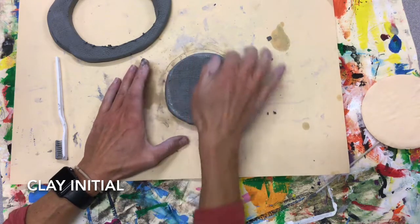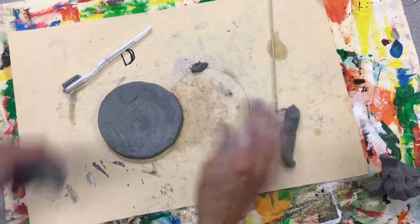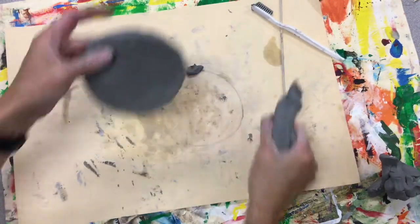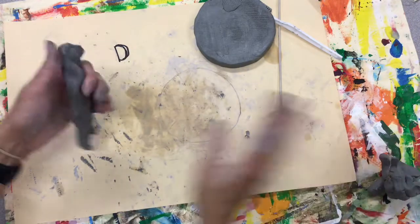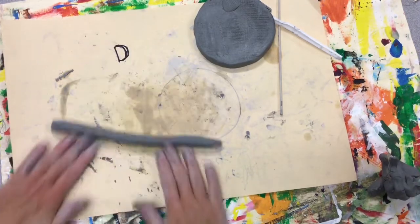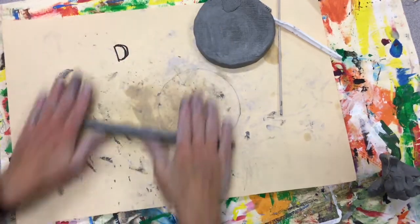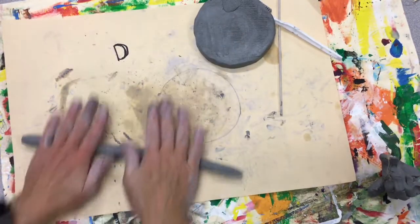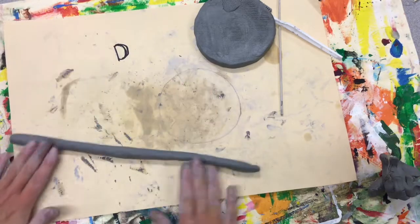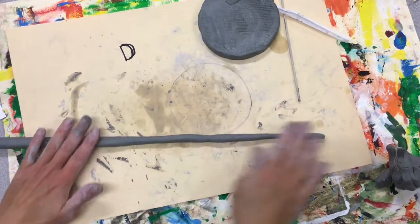When it's nice and smooth and ready, now that I have my base smooth, I'm actually going to take part of my slab and form it. Move this out of the way — I've got this fuzzy burlap. Form it into a coil. A coil is like a rope. You're gonna start in the center, rolling it up your fingers and down, just gently. I go up and down in the middle and work my way out — up and out. Try to keep it even. If you're pulling too hard, you might get it too skinny and it could break.